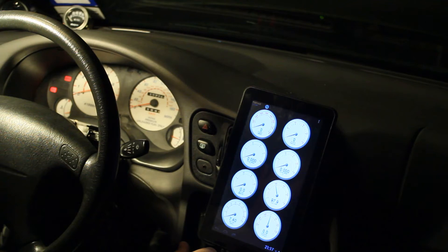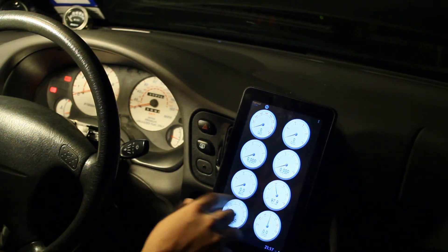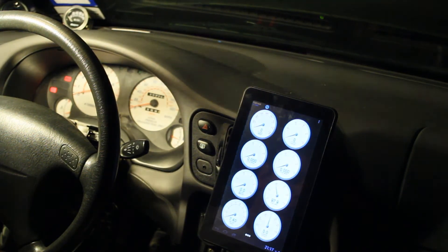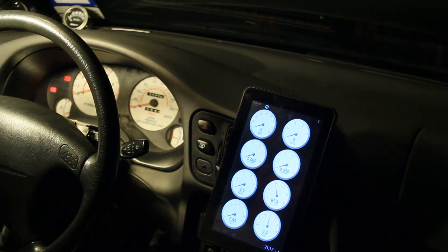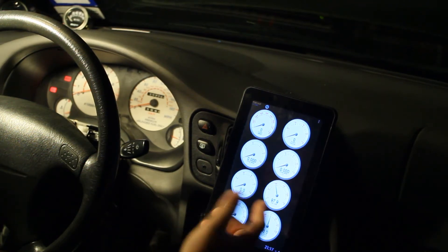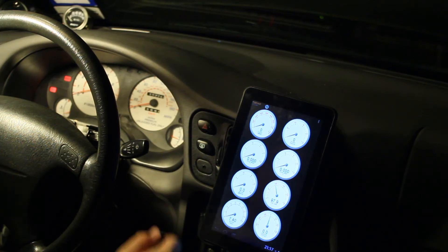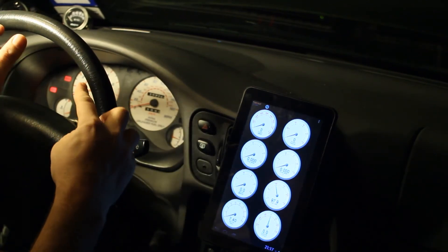I can move the gas pedal and see the throttle position gauge moving up at the top right corner. I can't really run the car right now — the battery cabling is all kind of loose and poorly attached. It's got some additional gauges. I'll probably end up using Shadow Dash because it supports all your Tuner Studio gauges and actual graphs.